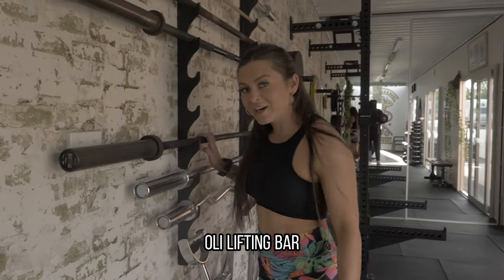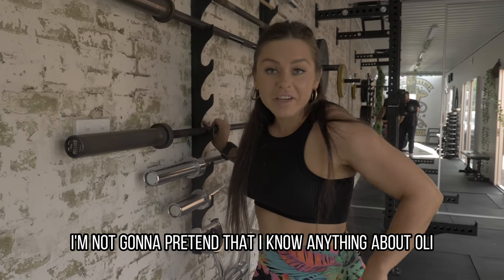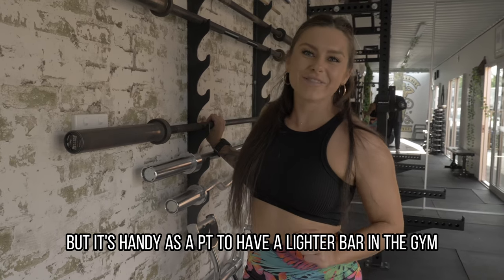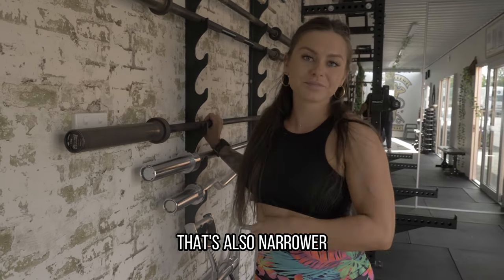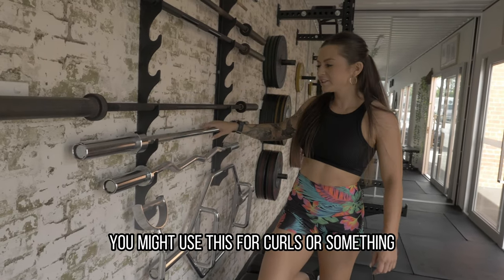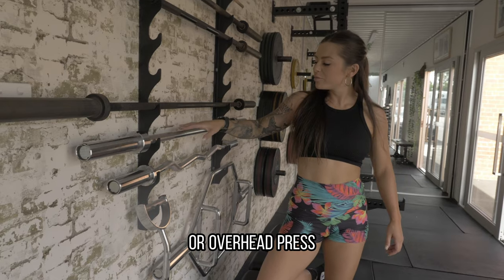This one's 15 kilos. I'm not going to pretend that I know anything about Olympic lifting bars, but it's handy as a PT to have a lighter bar in the gym that's also narrower. And then you've got some general use, cheap accessory bars — this is just a straight bar you might use for curls or overhead press.